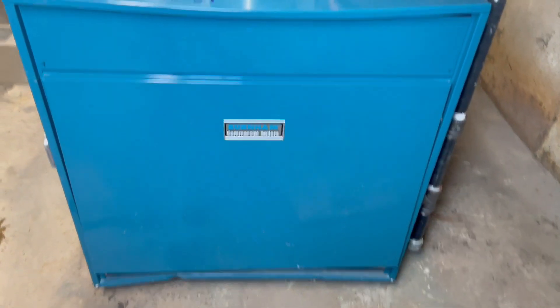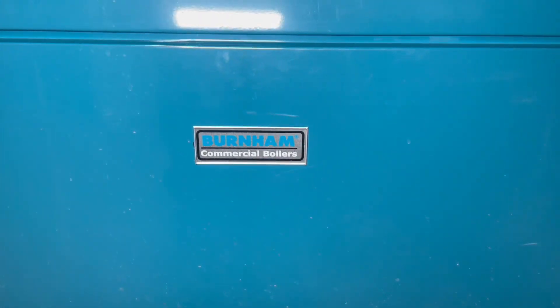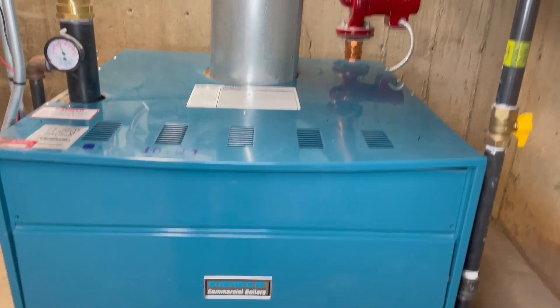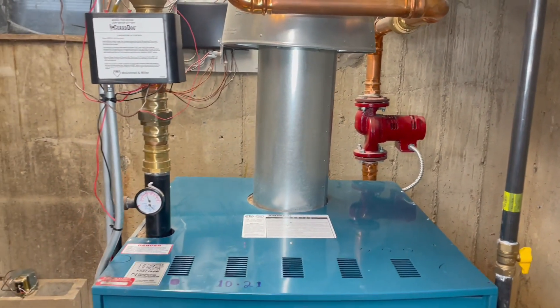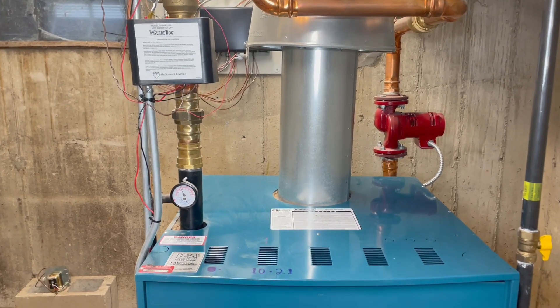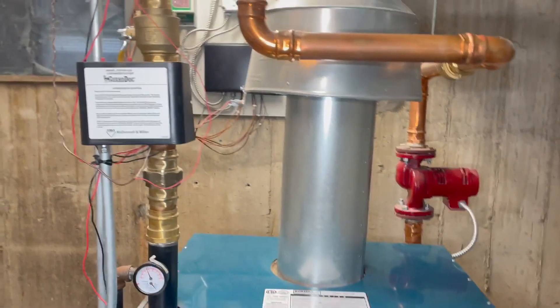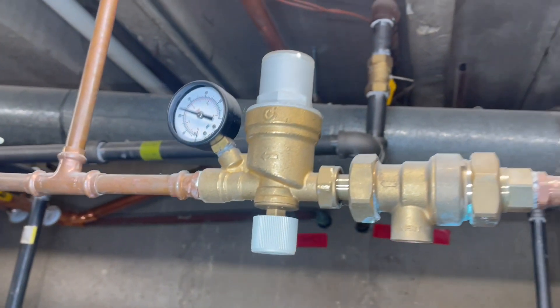So we have another boiler here. This is a Burnham, this is 410,000 BTUs. Just like the other boilers are 400,000 BTUs because it's a 12-unit apartment building. I have a video on step-by-step installation for this boiler — I don't know if you've seen it, but it's right there. Let me show you the beauty of this boiler.